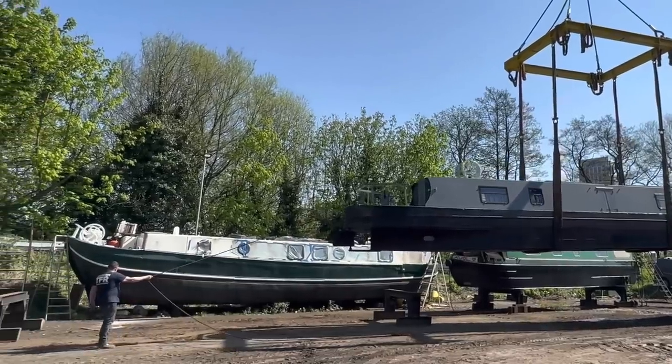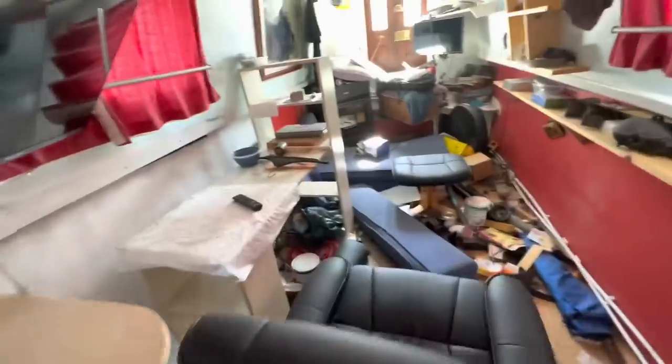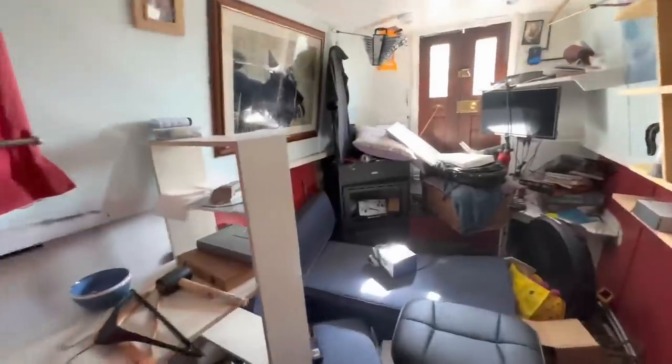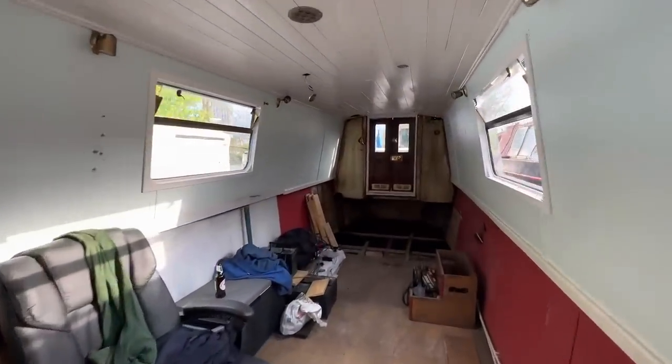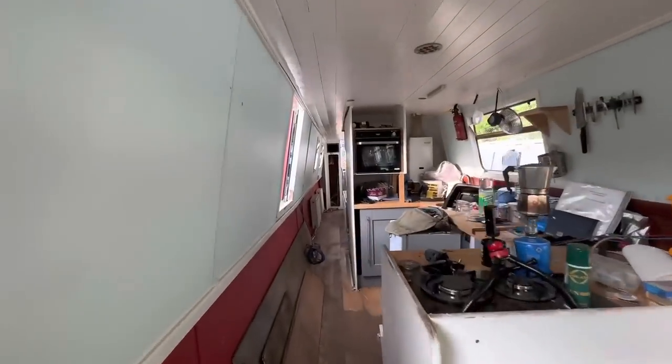Welcome to the narrowboat that James built. This is project 58, a narrowboat that I'm renovating. I wasn't planning on taking it all apart, but after seeing it after its transportation down here and investigating a few parts of it, I had to take it all apart. It's been emptied and the flooring and ceiling are coming down — it's time to look at layout.